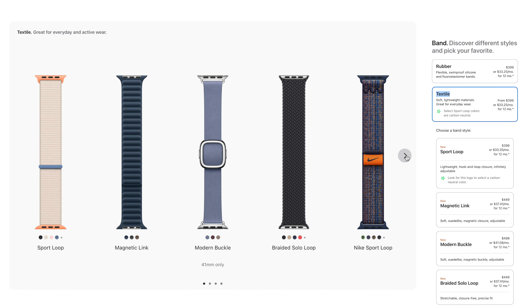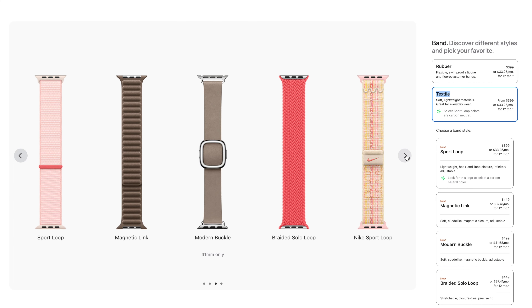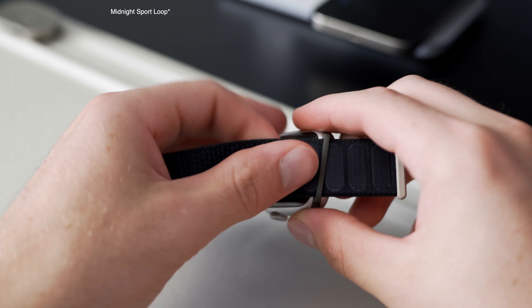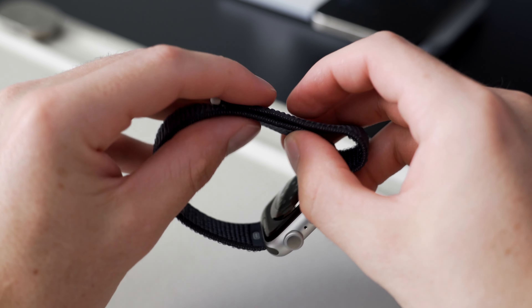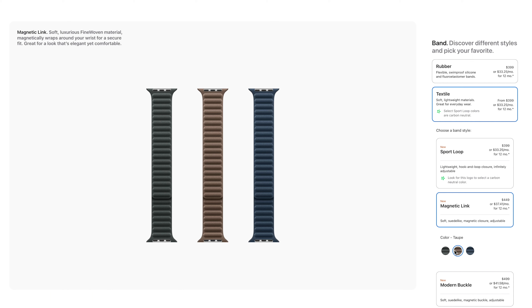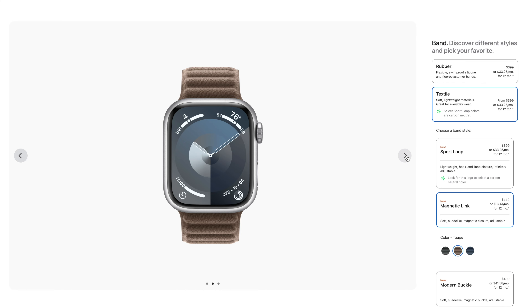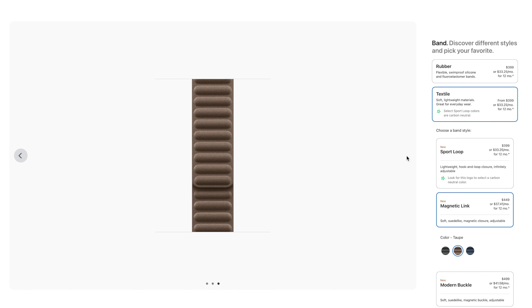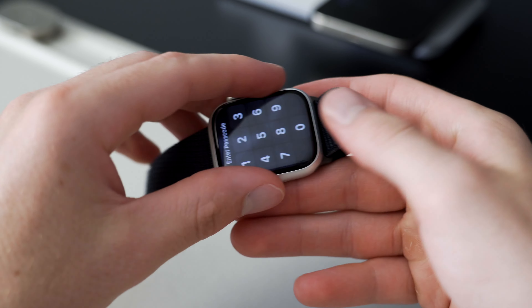Apple also released some new Apple Watch bands, including textile bands which are carbon neutral. I personally got the magnetic midnight sport loop, which looks and feels really nice. There's also a new magnetic link with a suede material that is replacing the leather. I do wish there was a black color option, but the midnight is close enough and looks great with the silver.